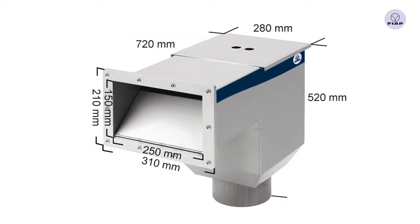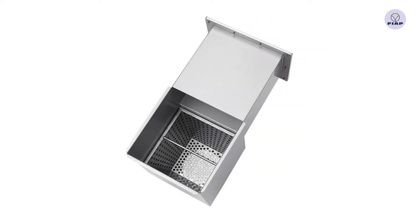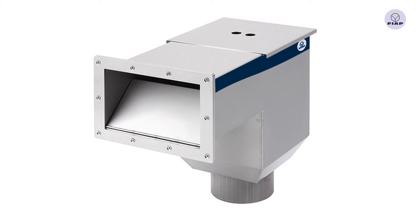The collected dirt can easily be disposed of by taking out and emptying the inner basket. Also enclosed in the scope of delivery is the counter flange made of stainless steel. The FIAP wall skim active.